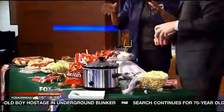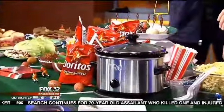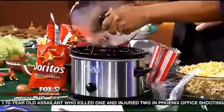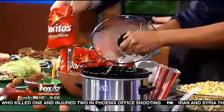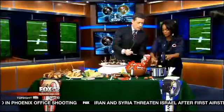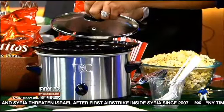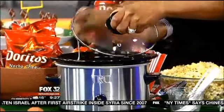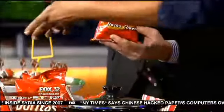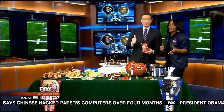My niece Kayla showed me this idea: open a bag of Doritos and pour nacho cheese sauce right into the bag — we have some melting in the crock pot here. It's called a walking taco. Then you can add whatever you want inside: ground beef, shredded lettuce, jalapeños — whatever you'd like. And you have your own walking taco.